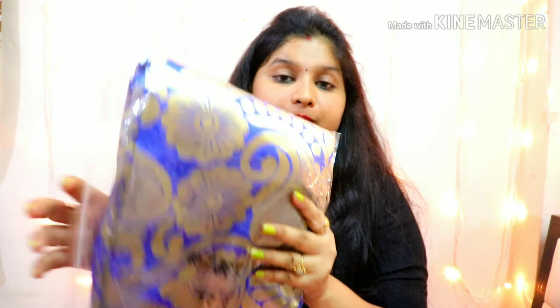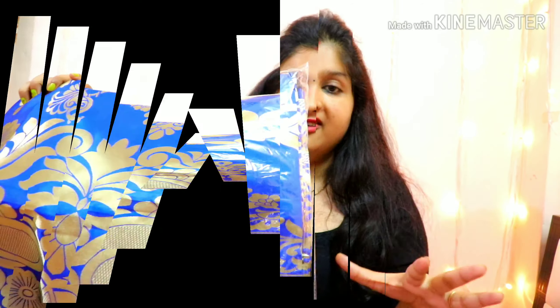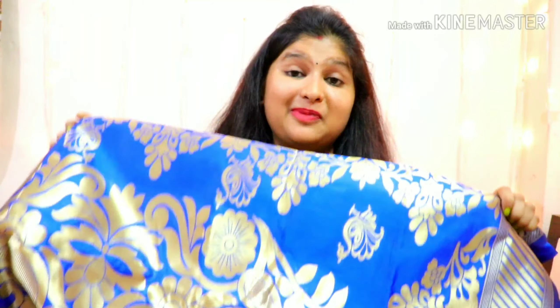Next is the second saree — a blue color with golden. The price is ₹300. This is a cotton silk saree. It is a little heavier than the lightweight — but it is not heavy. Look at this, the color of the saree looks very nice. This is a beautiful golden color.